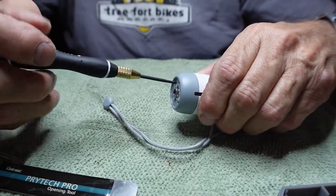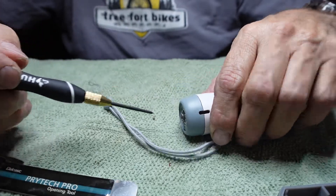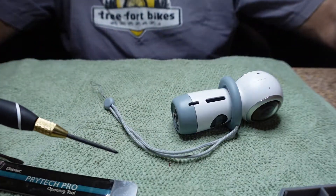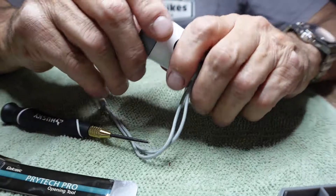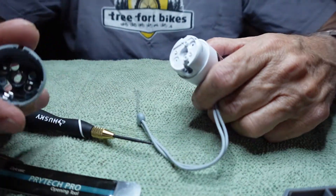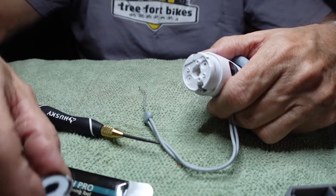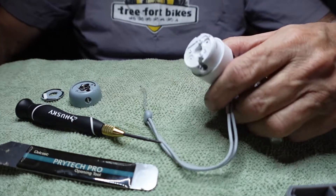Set the screws aside so they don't get lost — a little plastic box or tray is handy for that. Then this piece right here comes off. So there are our first two pieces that we've taken off.